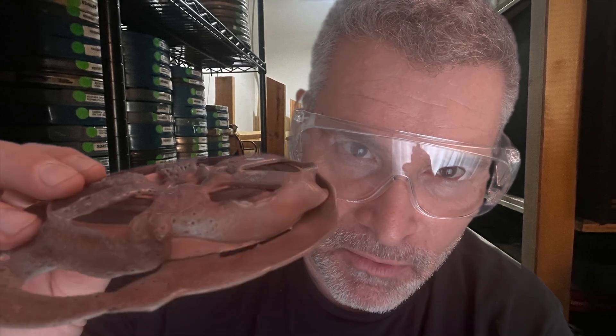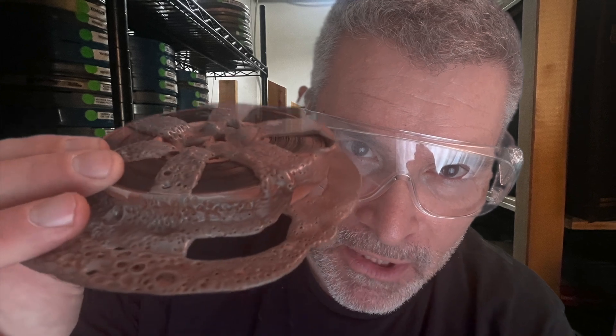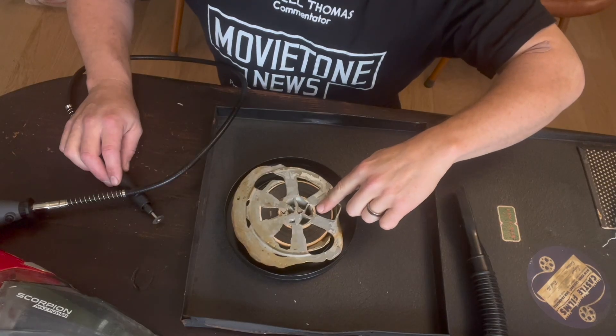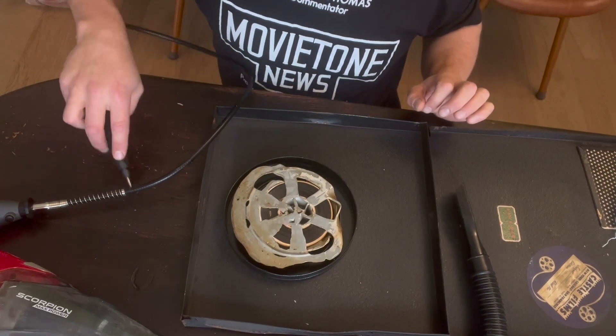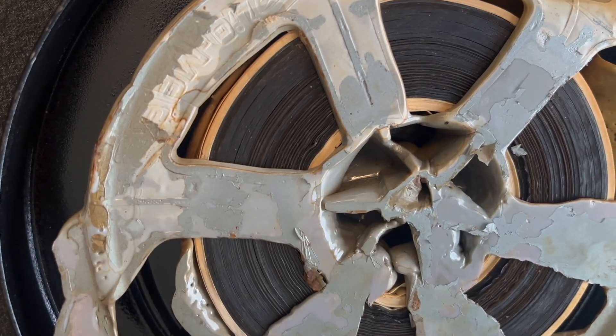The strategy here is going to be to use my Dremel tool to try and cut away the plastic as much as possible. The issue really is going to be the edge, which as you can see is pretty much enveloped in plastic. There's some leader on this film, so the leader is not important and I can cut over where the leader is without any risk to the film itself.